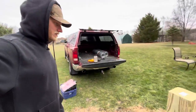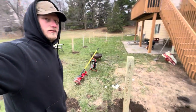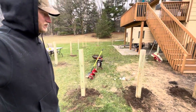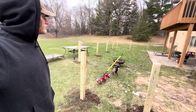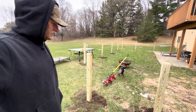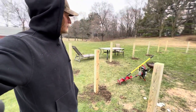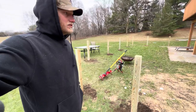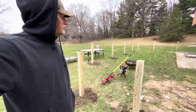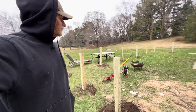All right, we got all the posts level and done. Now we just gotta get the fencing on and staple that on. I still gotta go get the gate, and then we'll see — if the dogs try to dig or get underneath it I'll need to go get the two-by-fours sooner rather than later. But we'll see how that goes. All right, let's do the fence.